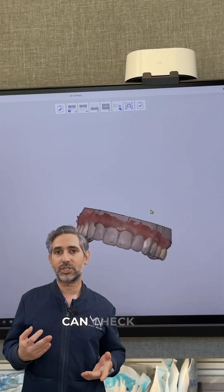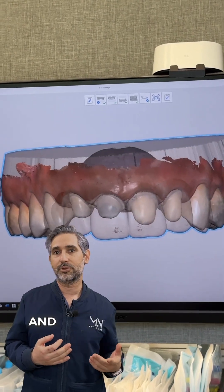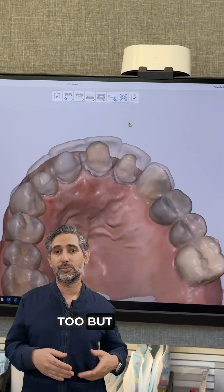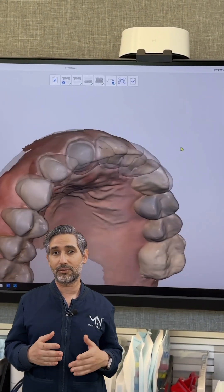That way I can check the design overlaid on top of my preps and look for adequate reduction. And if I need to make cuts, I can do that too. But there's plenty of space for this case because I was removing existing restorations.